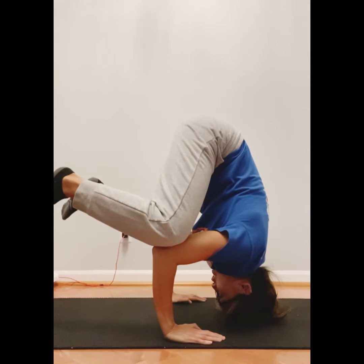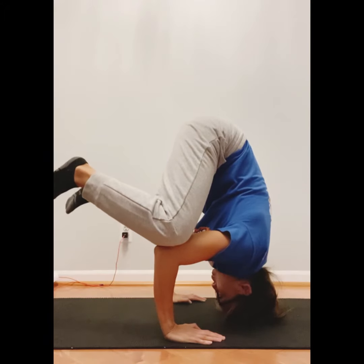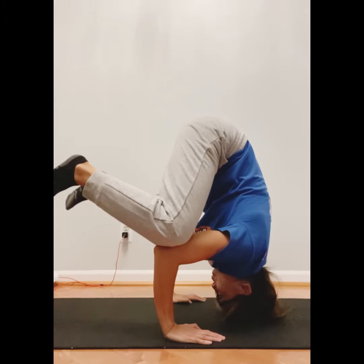For kindergarten, first, and second grade, you must hold it for one 1,000, two 1,000, three 1,000. For third, fourth, and fifth grade, you're holding this for five 1,000s.